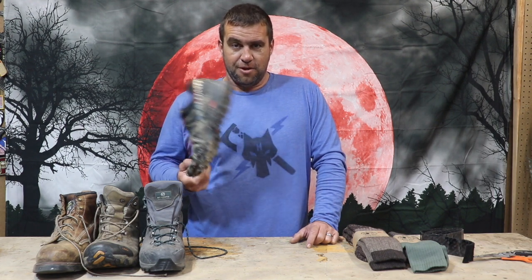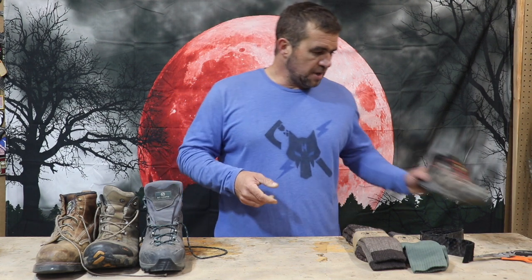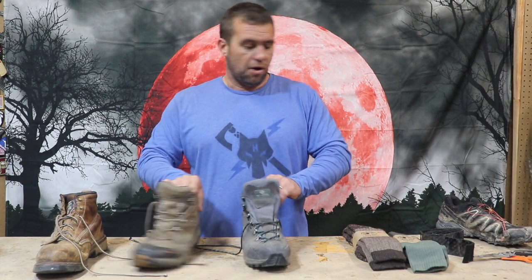Something like this slip-on is your relaxing shoe for around the patrol base at the end of a long night. Again, the Merrells are great, the Salomon's are great as long as you get the tactical version.